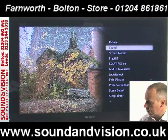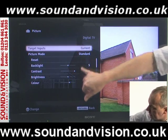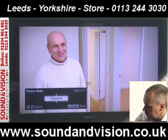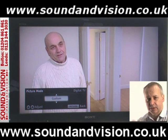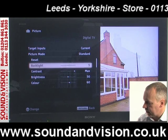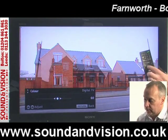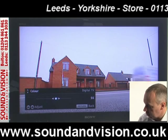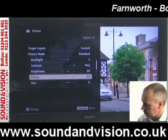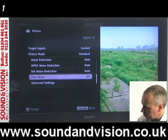If we access the picture settings first, we've got current and standard listed on screen. Going into picture mode and pressing OK, at the moment it's on standard but it gives you options between standard, vivid, and custom — and you can see the brightness and contrast changing. These are preset levels from the manufacturer. You can go into any of those settings and adjust the backlight, contrast, and brightness. Press OK then move right or left on the keypad to adjust whichever parameter is highlighted. You've also got sharpness and noise reduction systems among the options.